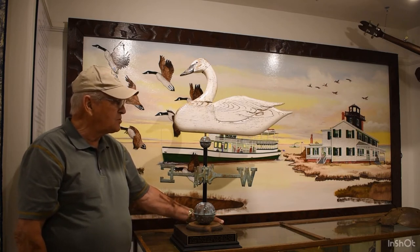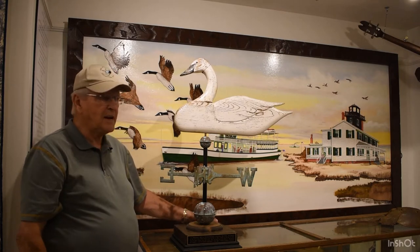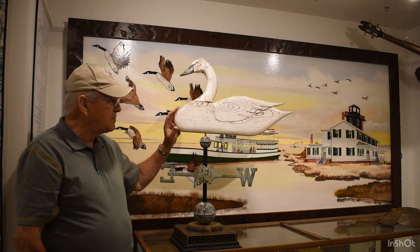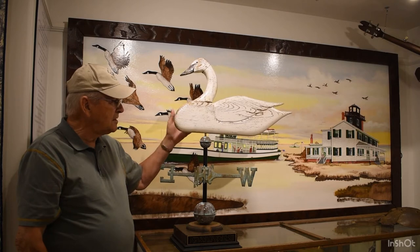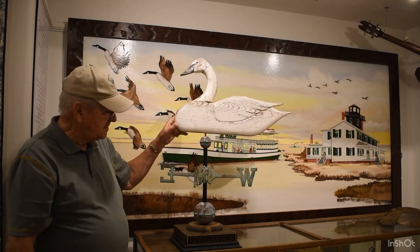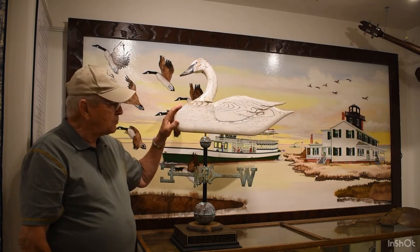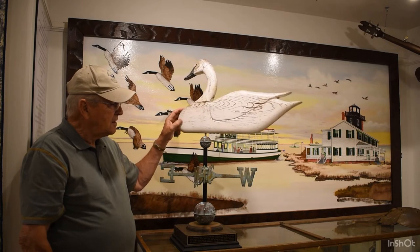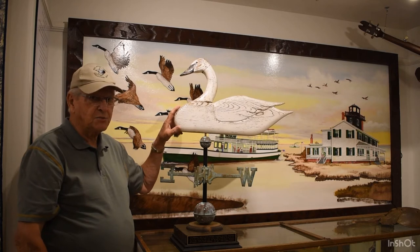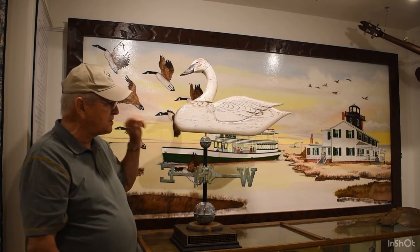Weather vanes were made a thousand years ago and they were wood, because that's the only thing they had — they didn't have metal to work with like we have today, so they made them out of wood and basically they would make something just like this. Now the thing that you should have on every weather vane is an arrow, because as the weather vane turns, the arrow points where the wind is coming from. That's why they say the wind is out of the west or out of the east — the arrow is pointing where it's coming from.